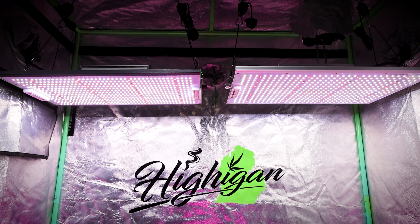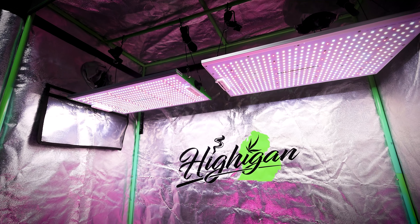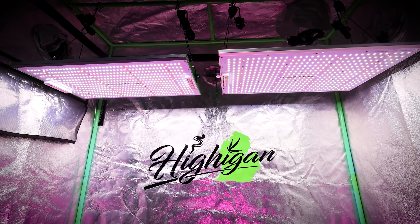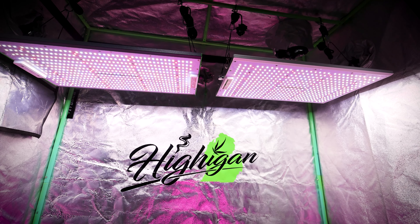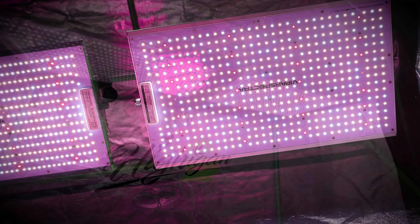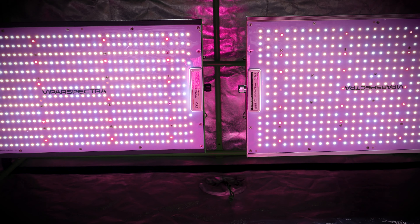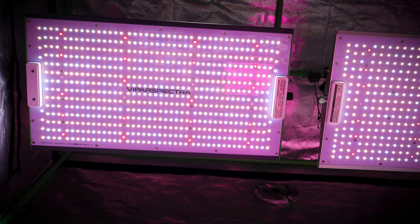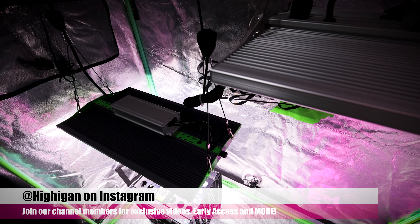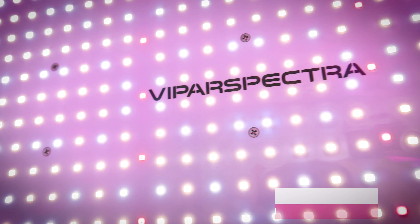Thanks for watching, guys. Definitely check out our videos if you want to see how these perform in our Grow Series — go to our channel and check out our Autoflower Grow Series. We have tons of videos where we've been growing under the Pro series and the XS series for almost a year now. And thanks so much for 10,000 subscribers — we just hit it today, so we really appreciate all the love and support. Check us out on Instagram for behind-the-scenes content, and join the channel members for exclusive videos and all kinds of fun stuff. Thanks guys, we'll see you in the next one.